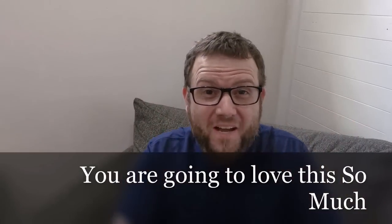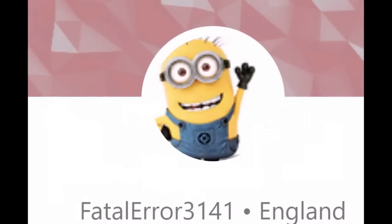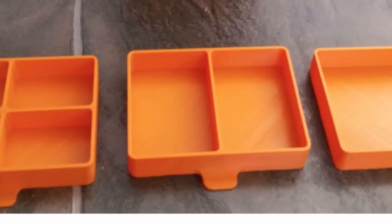By the way, if you haven't subscribed to my channel, go ahead and hit that subscribe button. You guys are going to love this so much. The project we will look at this week is from FatalError3141. I found this on Thingiverse. It is a set of small drawers.